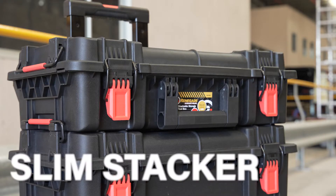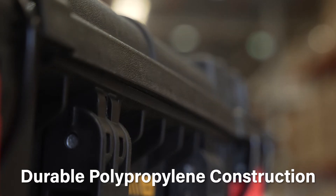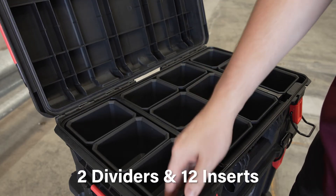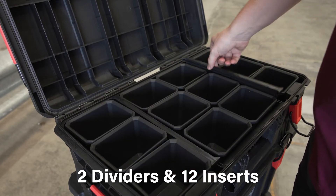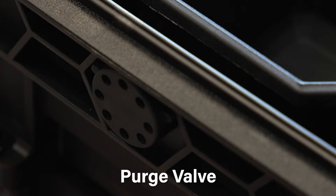Starting with the Renegade Industrial Slim Stackable Storage Toolbox, these units are made from industrial quality polypropylene for impact strength and durability. The Slim Stacker includes 2 dividers and 12 inserts for storing, organising and transporting valuable equipment and accessories. The unit also features a waterproof seal and purge valve.